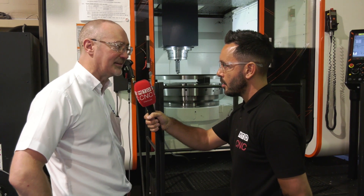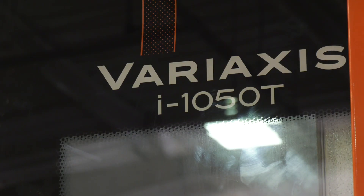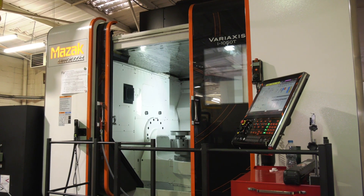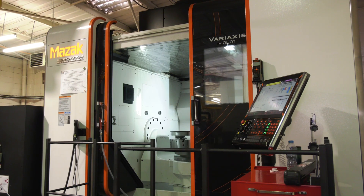It represents a big investment for SMW Talbrook, purchased in the earlier part of this year, mainly bought to increase capacity and give us some versatility in what we can make. When you say versatility, this simultaneous fifth axis machine has also got turning capability. Is that correct?